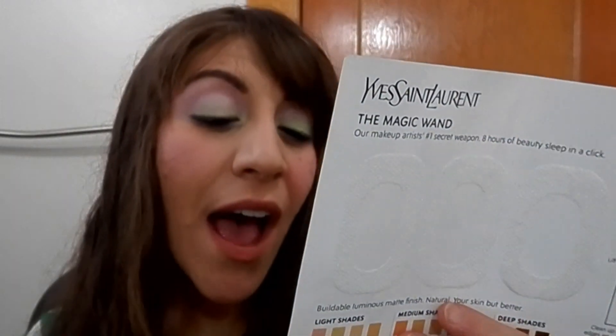This is the YSL Touche Éclat. I don't understand the point of it — it's so thick and intense that I really don't like it as a highlighter, but because it's so shimmery it doesn't work for concealing either, since it highlights wherever you put it. I know some people love it for under-eye, like Fleur de Force who talks endlessly about it, but I keep getting samples to see if I've changed my mind — and I haven't.